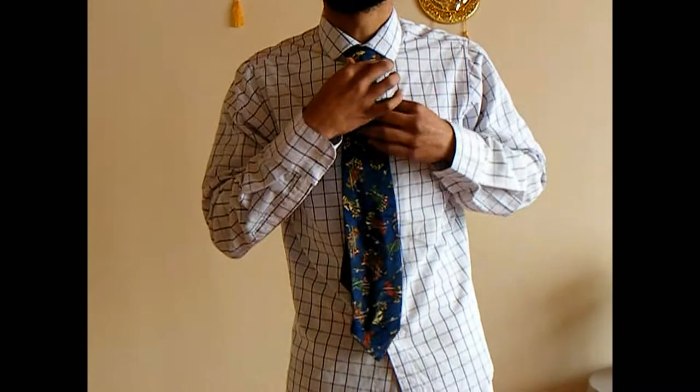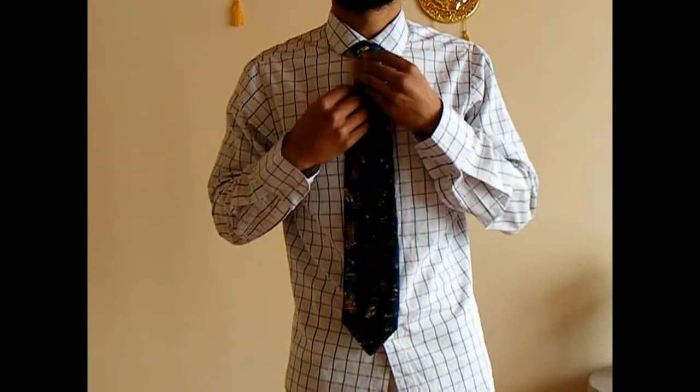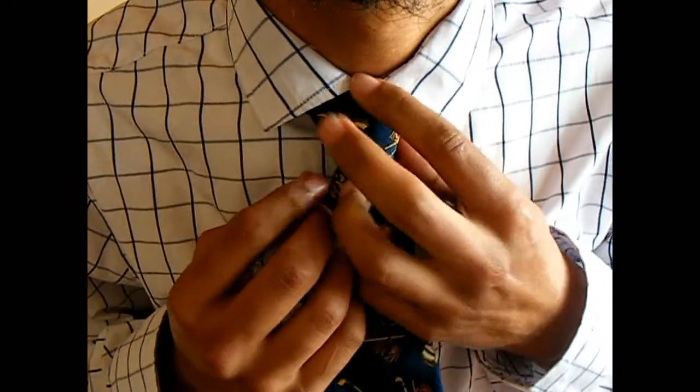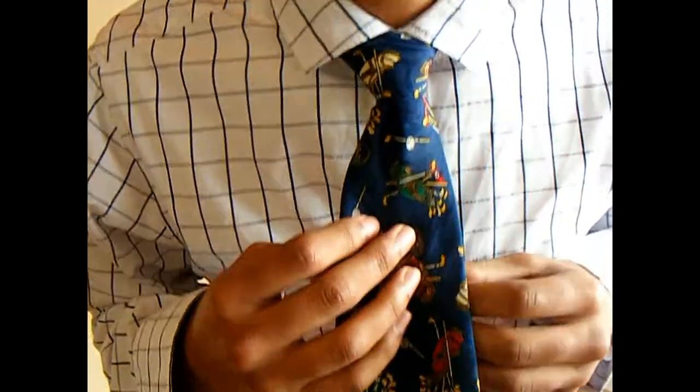There's your knot — simple and easy. I hope this video helps you a lot.